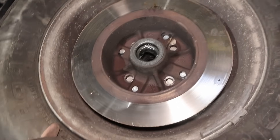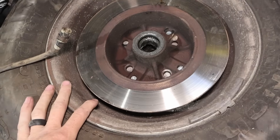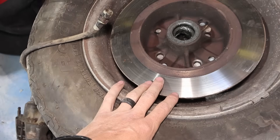This is a 13-inch rim. In order to get the stopping power we need or would like, we really need to upsize from this — get bigger calipers, bigger rotors, all that stuff.